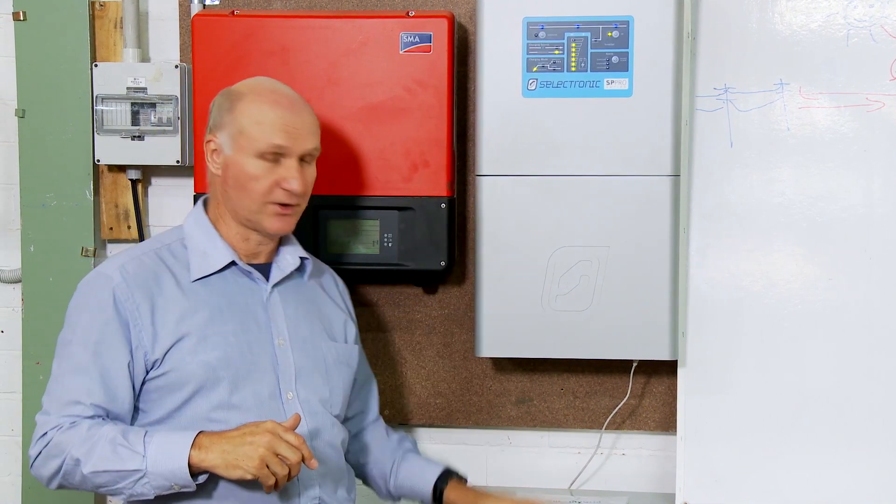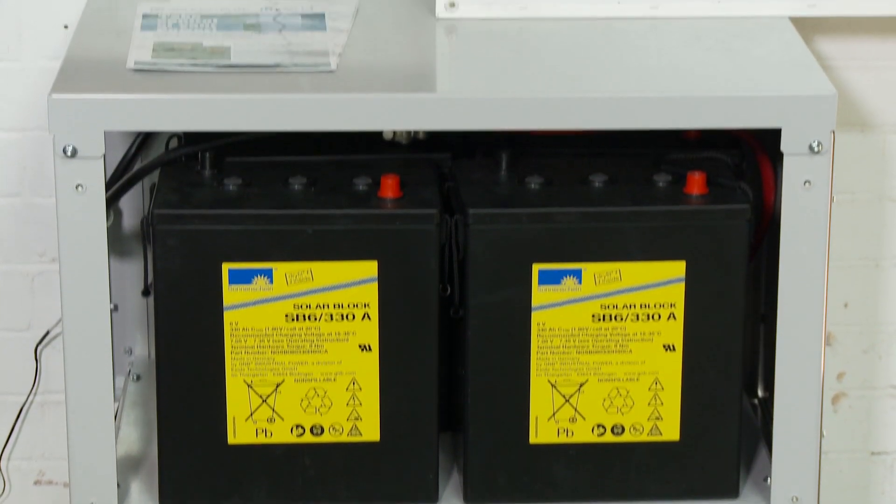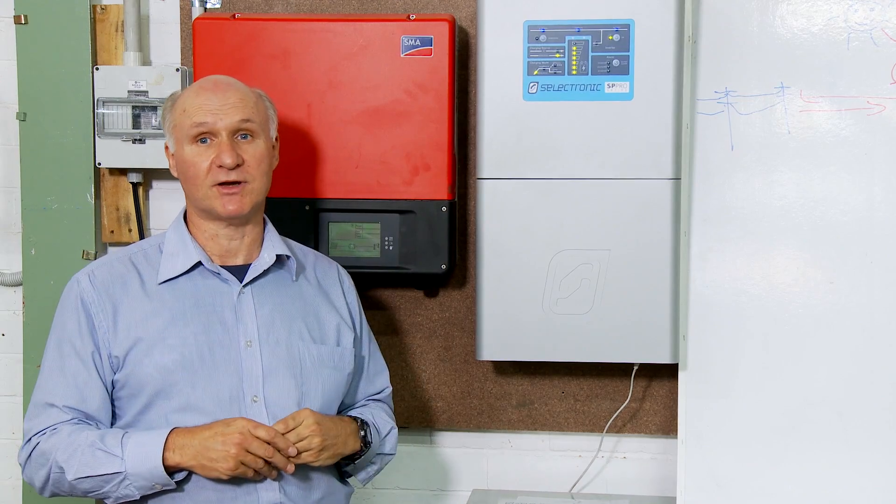Next thing is you add these components over here — the off-grid inverter and the batteries. If you design the system that way, it's easy to add the components later.